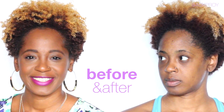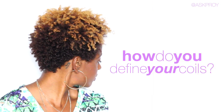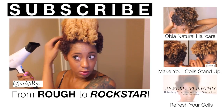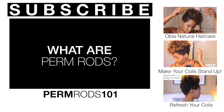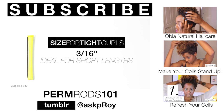Before and after — amazing! So tell me, what do you guys use to define your coils? I'd love to know. Leave that in the comment section below. Thank you so much for watching fam and until next time, peace. Check out how I've defined and refreshed my coils using other products and techniques. Want curls without all the shrinkage? Check out how to use perm rods in my perm rod one-on-one video.